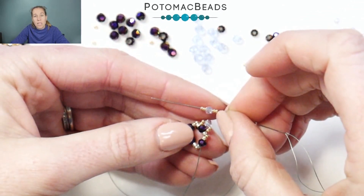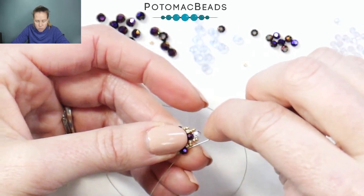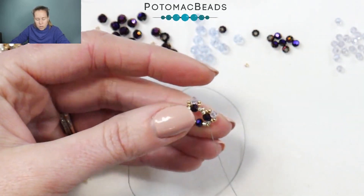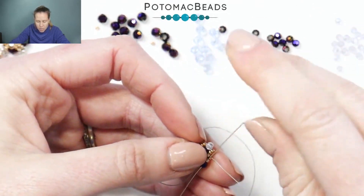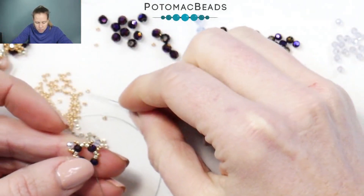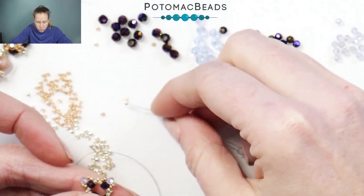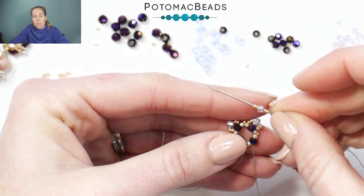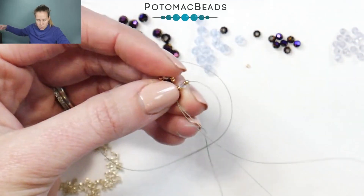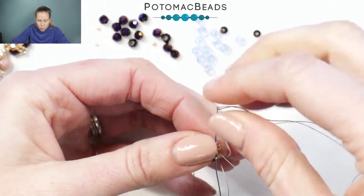Coming out the crystal, repeat the double 15s with the two millimeter and then two more 15s, back through the crystal. When you come out after the crystal and circle around bringing those beads right over top of that crystal, go through the next Delica and come out. So you're not going back through those 15s that we added at all. Again adding one more time: two 15s, your two millimeter crystal, and then two 15s, back through that first crystal. Then after you go through the crystal, go back through the two Delicas, pulling that 15-0 really into the corner.